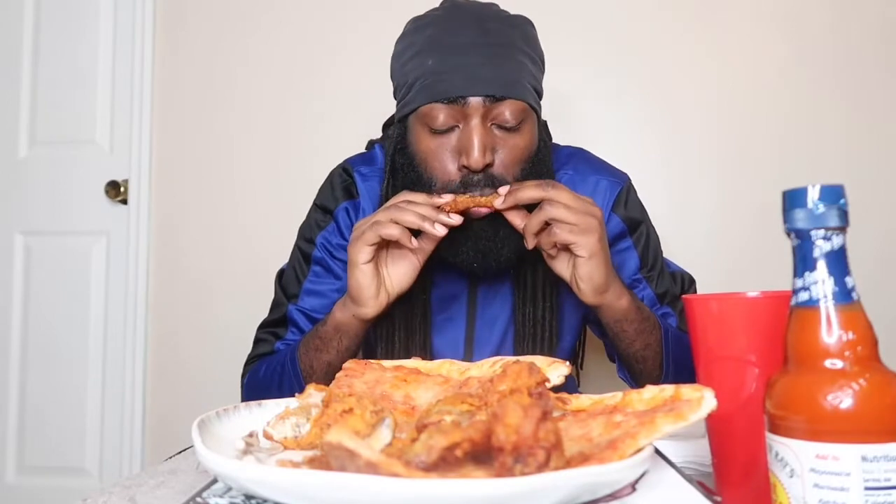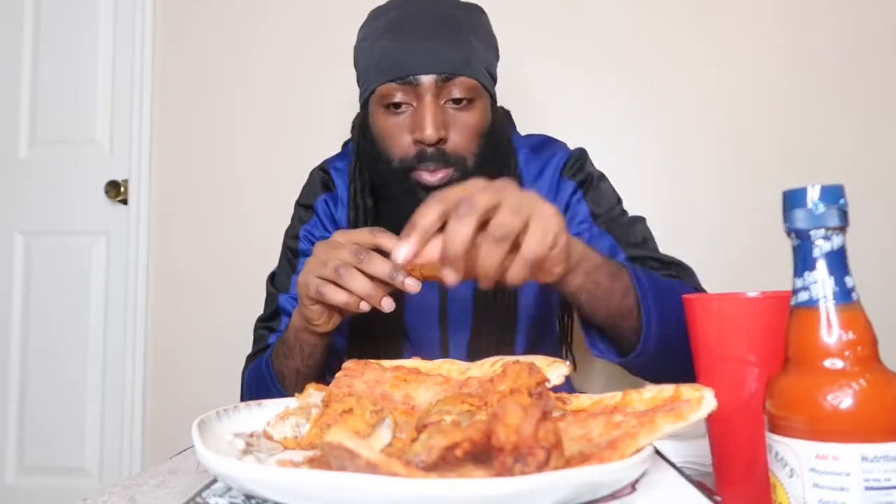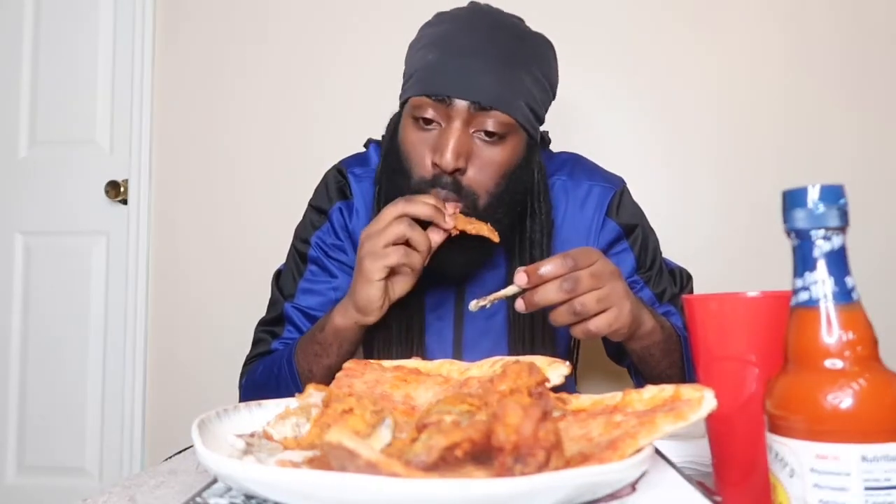Shout out to my favorite mukbanger, Cuzzle AB — that's my favorite. I love all y'all but when Cuzzle talks she just be speaking to your soul, you know what I'm saying. Cuzzle be speaking to you. Shout out Cuzzle AB, make sure y'all head over there and subscribe to her channel too — I don't miss a video.